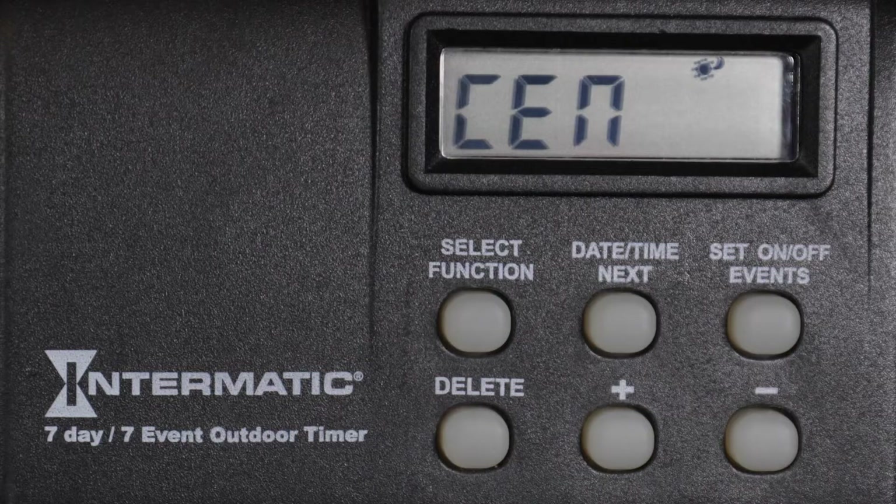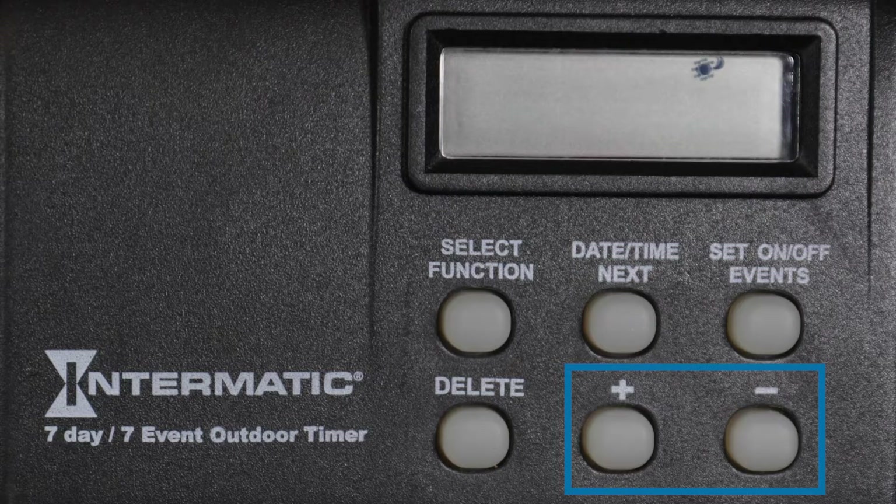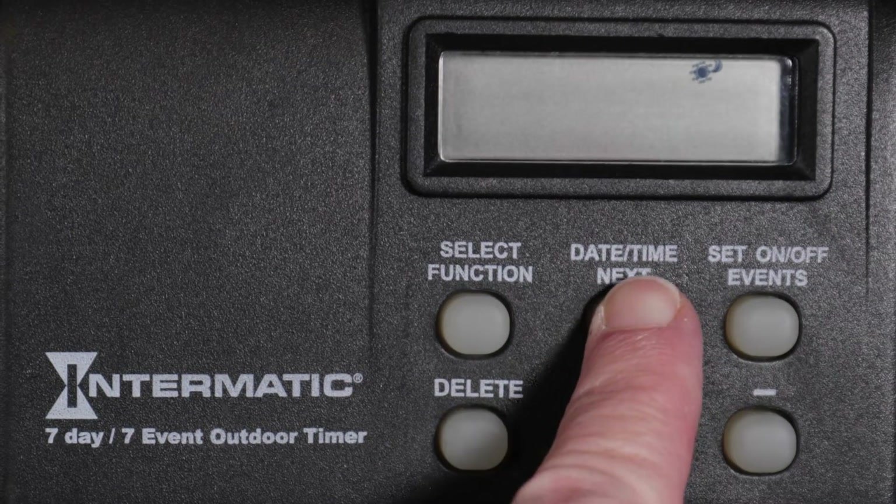Press the Date, Time, Next button to advance. Based on your zone, the sunrise time is displayed. This can be changed up to two hours before or after the current setting with the plus or minus buttons. For this example, we will leave the sunrise setting where it is and press Date, Time, Next to advance.